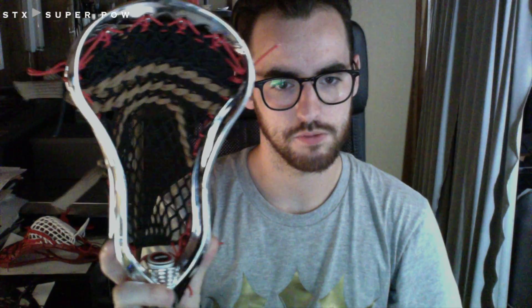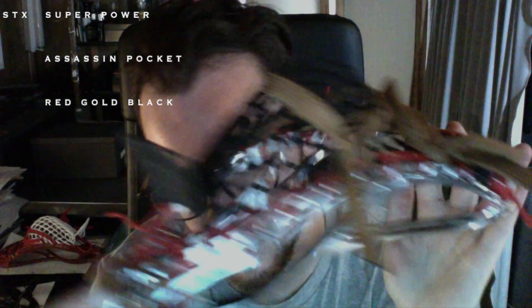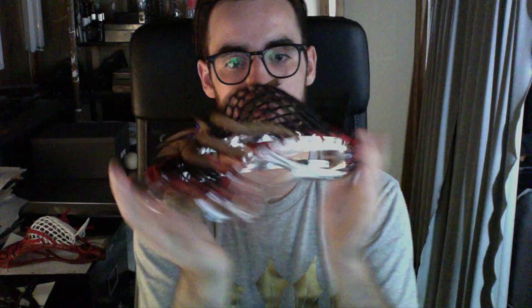The next is Yolinda's — a silver Superpower with black Throne Mesh, all red stringing, triangle top, side and throat, heavy black nylon, and then gold shooters. Kind of a funky colorway but looks all right, especially on the silver chrome head — looks pretty awesome. Nice pocket on it. It's similar to the other one but a little more defined, System Assassin style, with different shooters.